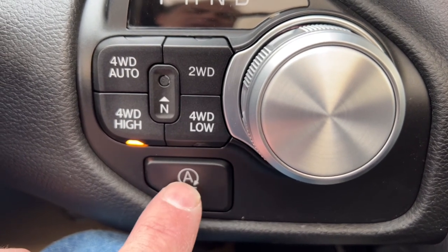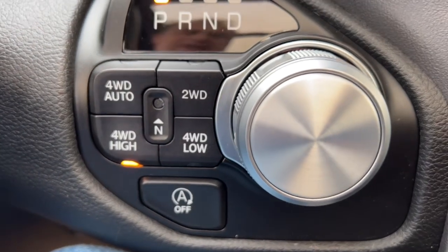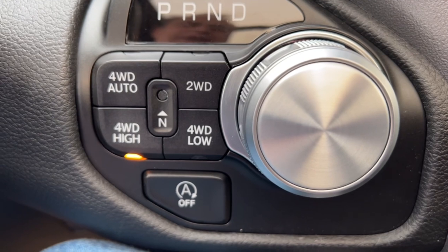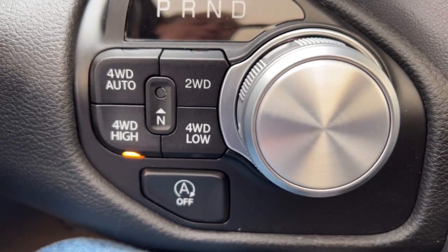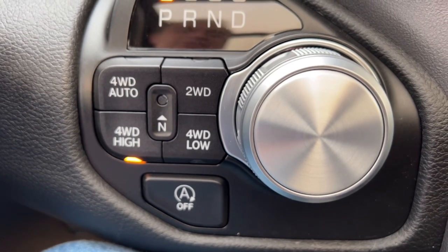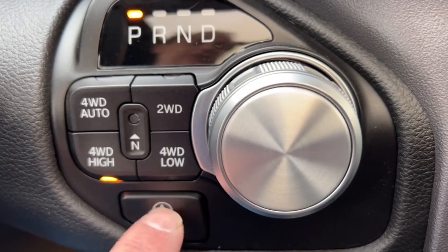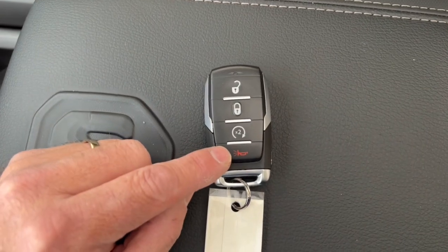Auto start-stop can be disabled by hitting this button. If you're stuck in traffic and don't want the vehicle restarting every time you lift off the brake, you can just disable it. Here's a key fob — it has lock, unlock, and remote start.